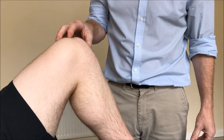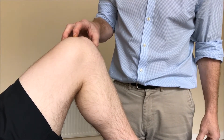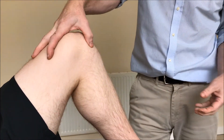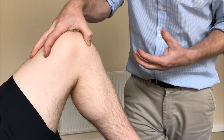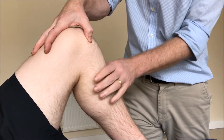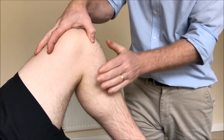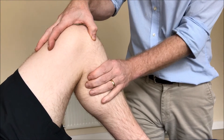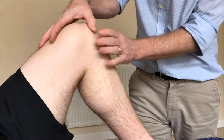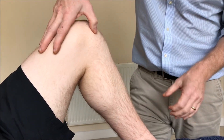This is a technique for a PCL injury, or posterior cruciate ligament rupture. These occur more often than you think and are often missed in diagnosis. The PCL stops the tibia going too far backwards, so if it's ruptured the tibia will move back on the femur. In this case the PCL is intact.